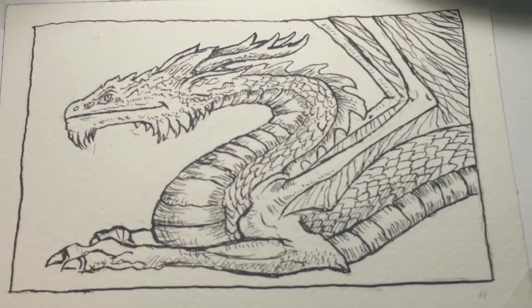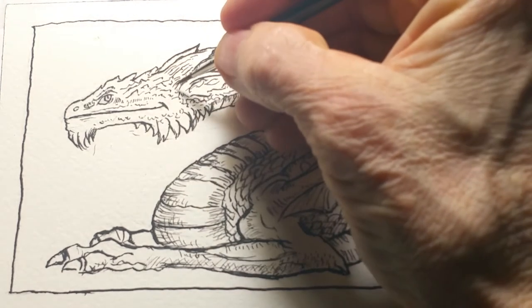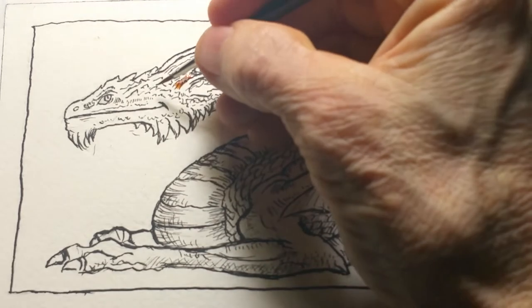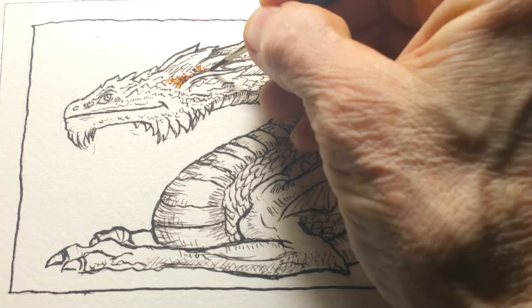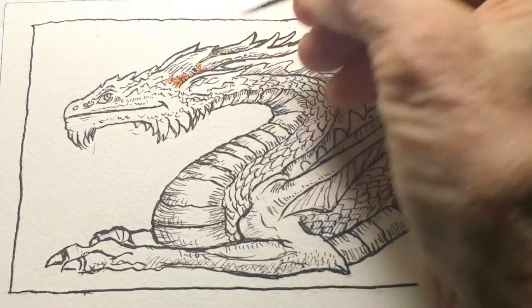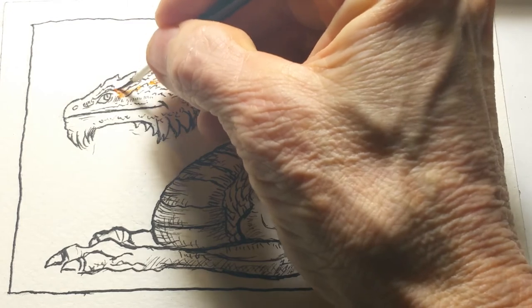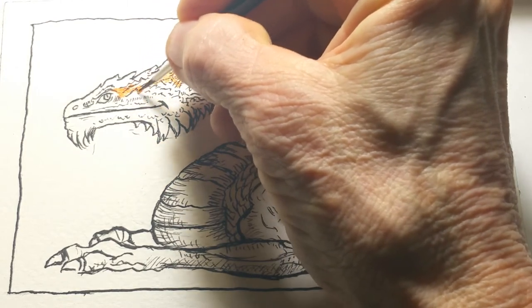I'm going to start out with burnt sienna. What I like to do is lay in some shadows or volume first. Burnt sienna is a red-brown — it's a highly pigmented watercolor. What's fun with burnt sienna is that it will both stain and leave pigment behind.